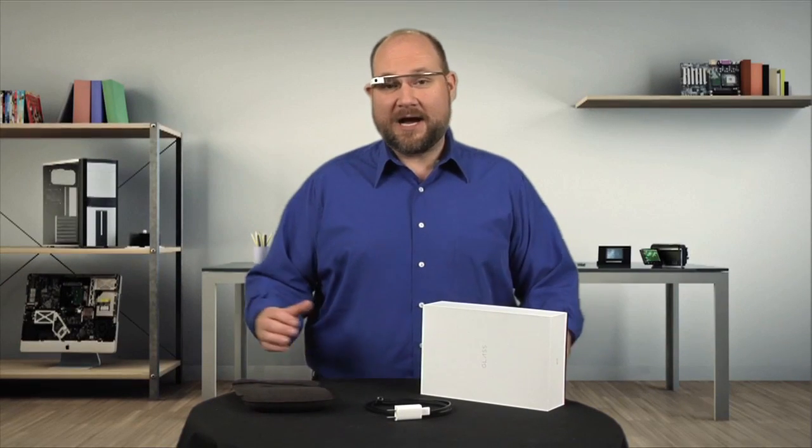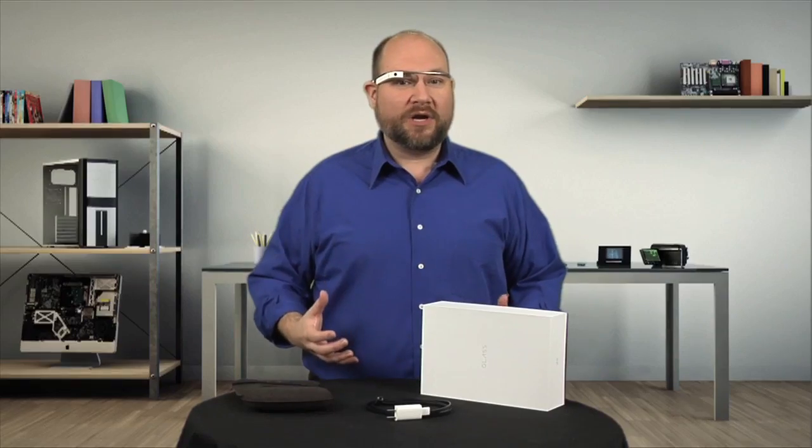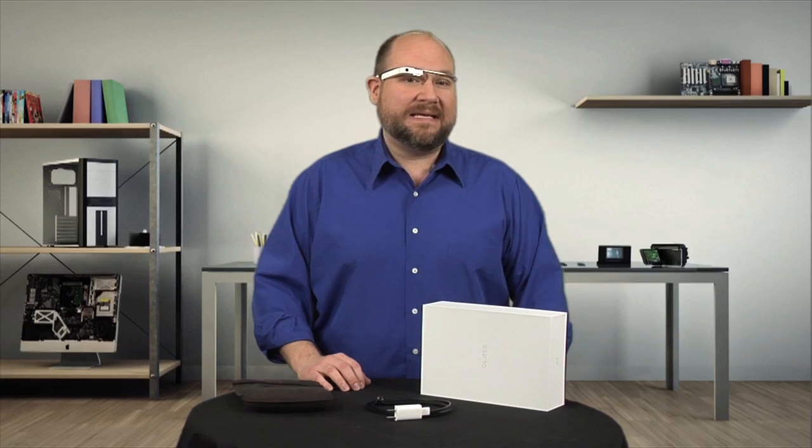Not since the iPhone or iPad has a gadget generated more buzz than Google Glass. So of course, I wanted to take it apart and explore its internal hardware. Unfortunately, as I'll show you, this version of Google Glass wasn't built to be easily dissected or repaired. I'm Bill Detweiler and this is Cracking Open.